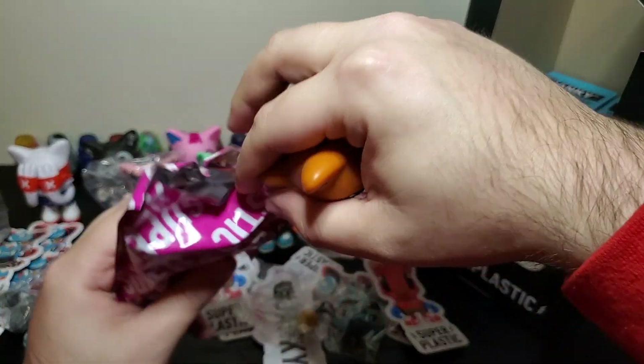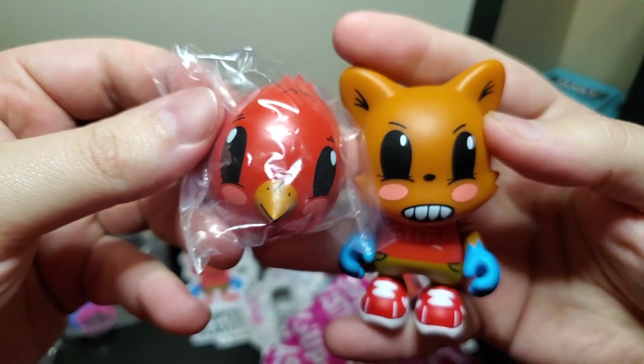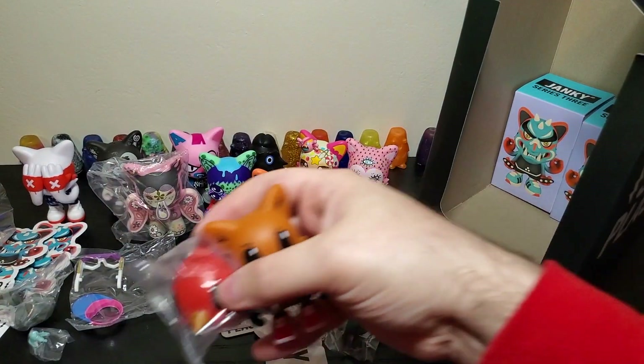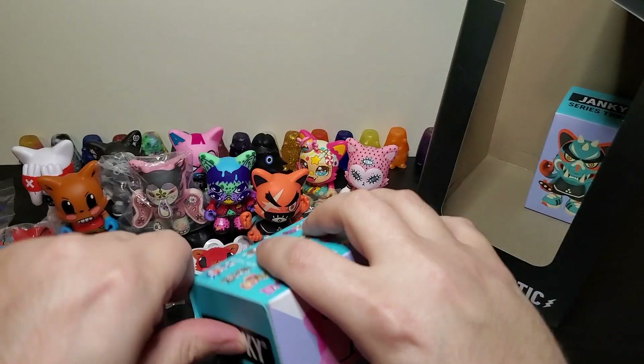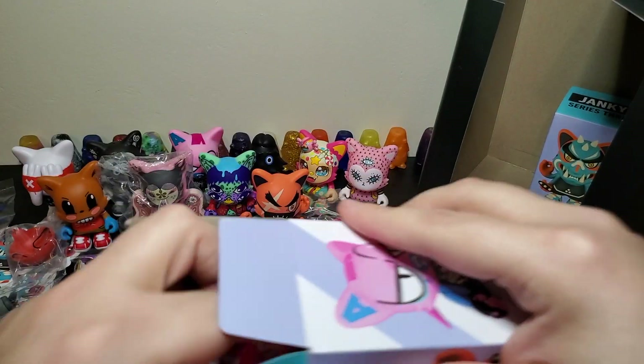This one sucks. Is this the bird one? Yeah, I guess it's kind of a little better with the bird mask, but that one sucks. I can't be the only one that thinks that. Almost done. I just wanted Guggimon — that's the only thing I wanted.